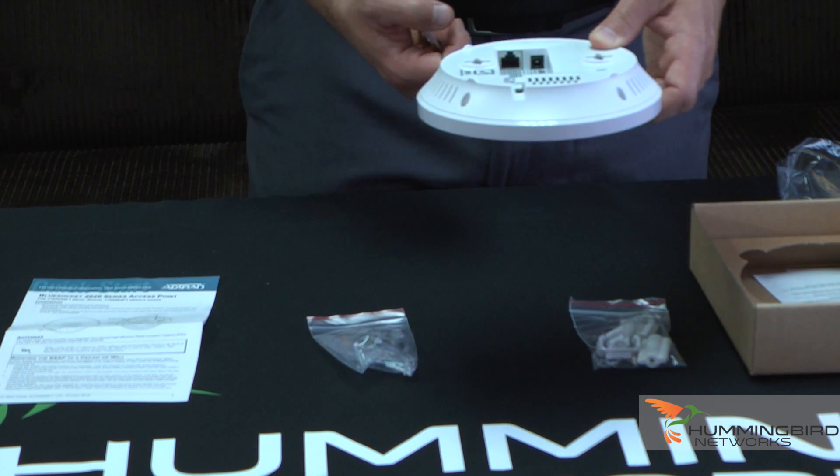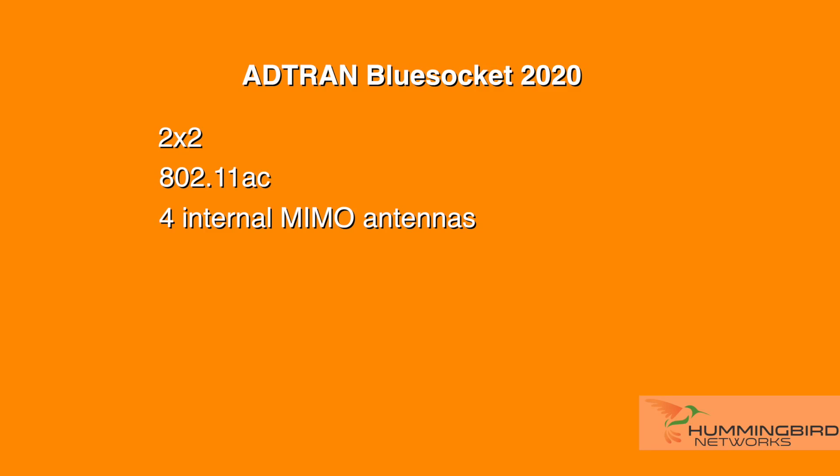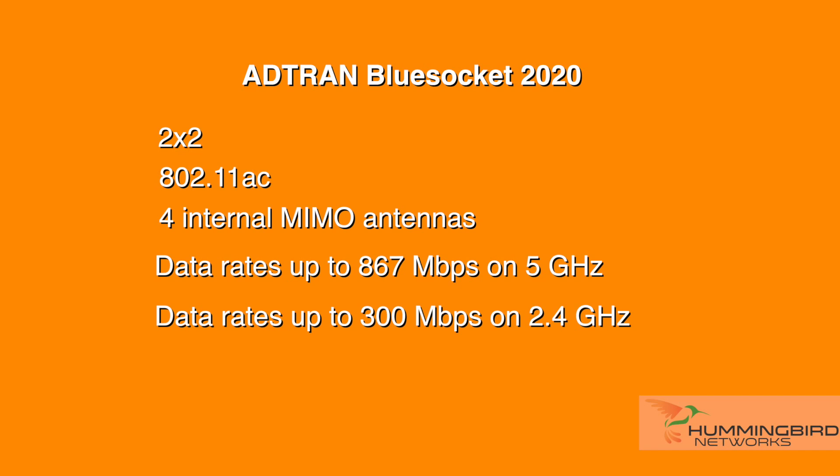There's your BlueSocket 2020 access point. A few of its features: it's a 2x2 802.11ac access point and includes four internal MIMO antennas. The BlueSocket 2020 provides data rates up to 867 Mbps on the 5 GHz radio and 300 Mbps on the 2.4 GHz radio, for a total of 1.2 Gbps.